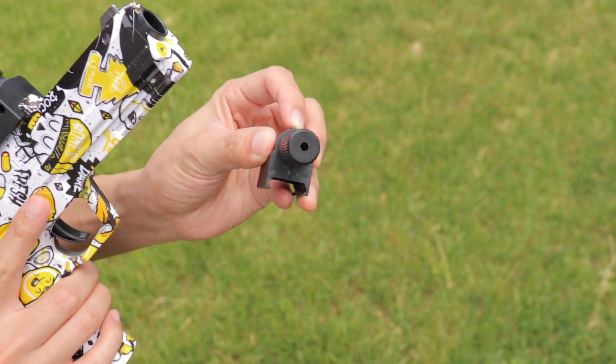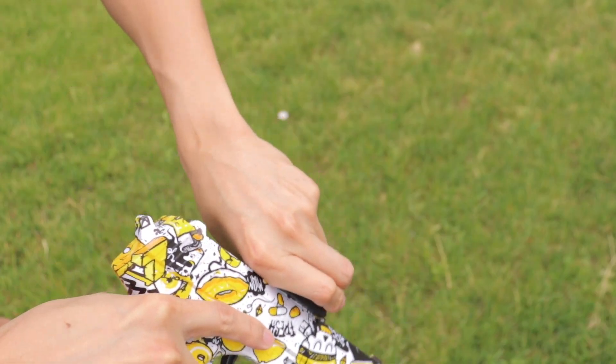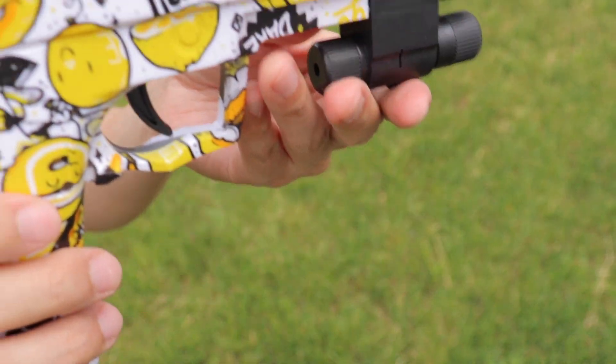It comes with an adjustable laser to help you with accuracy, and also the hopper connector to ensure the gel balls are properly loaded into the gel blaster.